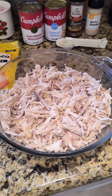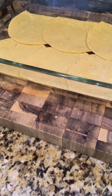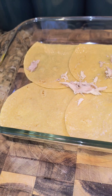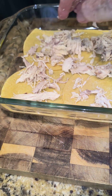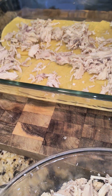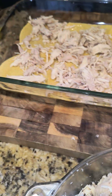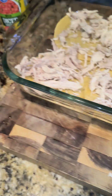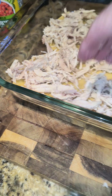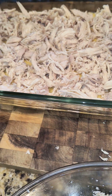I deboned and shredded the chicken earlier and had it in the refrigerator, so I'm going to add this all over. I'm not sure if I'll use all of it — there's a lot. That one little chicken made all of this, and it's all mixed together — breast and everything. I probably didn't shred it perfectly but it's good enough, and this is how you do it.